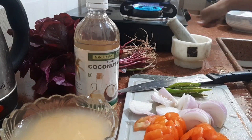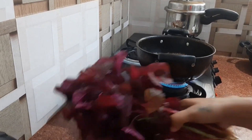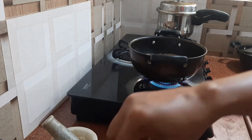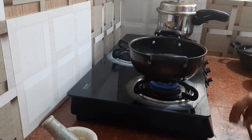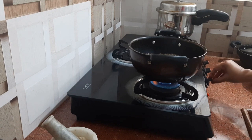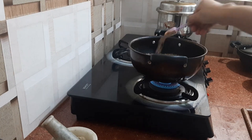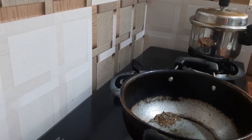First let us take the oil. Here goes Nanu's farm pure coconut oil. I am taking around one big tablespoon of coconut oil. And in that I will add my cumin seeds and mustard seeds. Here come the cumin seeds and mustard seeds.